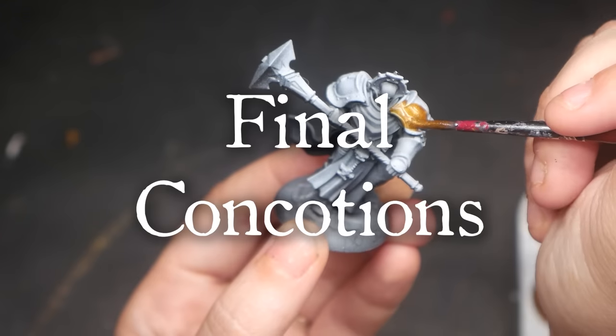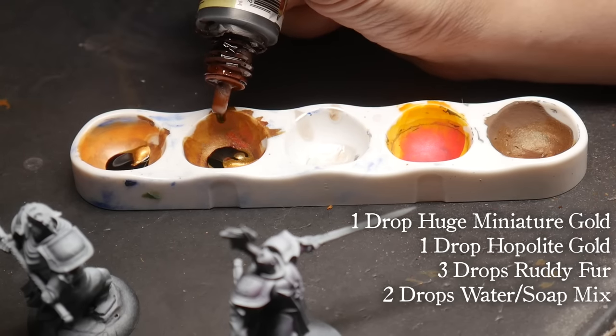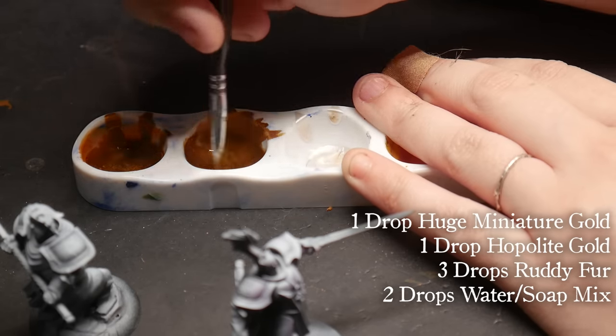The Final Concoctions. This time around I'm not worrying about brand — just using the best mixtures I can to achieve our goal. I love the Army Painter Speed Paint mix, it just wasn't as metallic as I want. So I'm going to start with that mixture as my base and see if we can increase that shine. I'm mixing one drop of Huge Miniatures Metallic Gold, one drop of Army Painter Hopalite Gold, and three drops of Ruddy Fur. I'm also creating a second batch of the same mixture plus a drop of water with dish soap to help with the consistency of the Huge Miniatures Gold Paint.